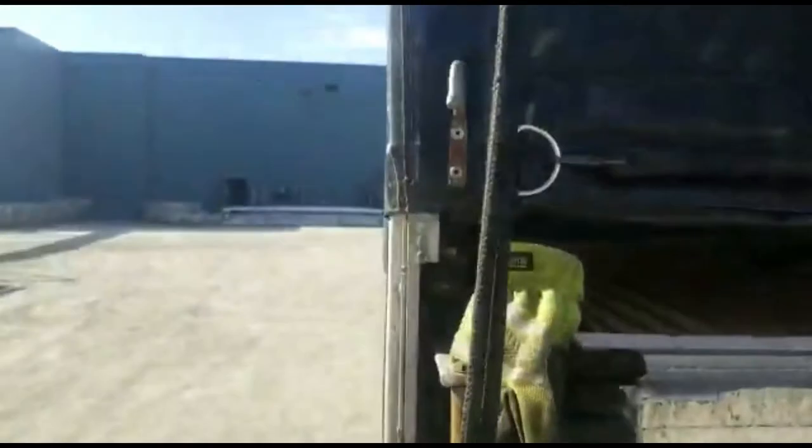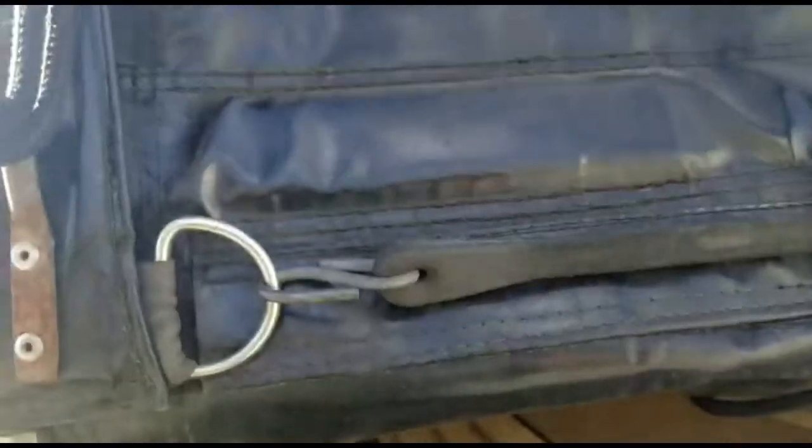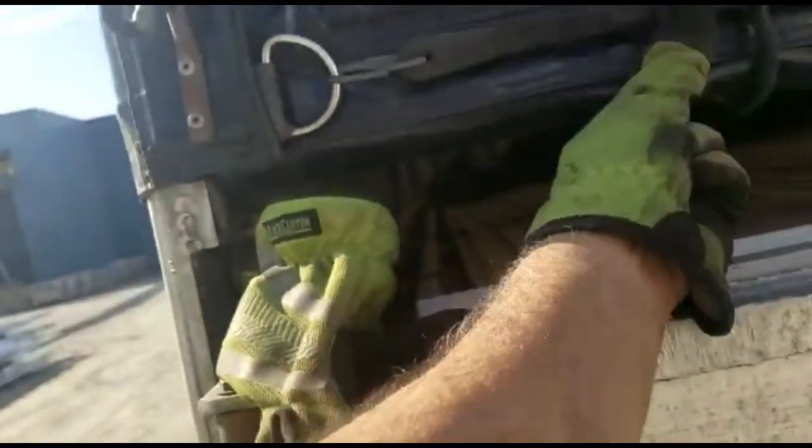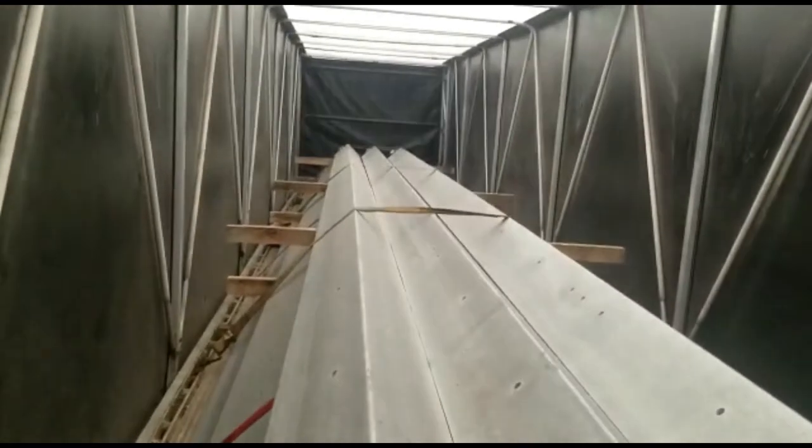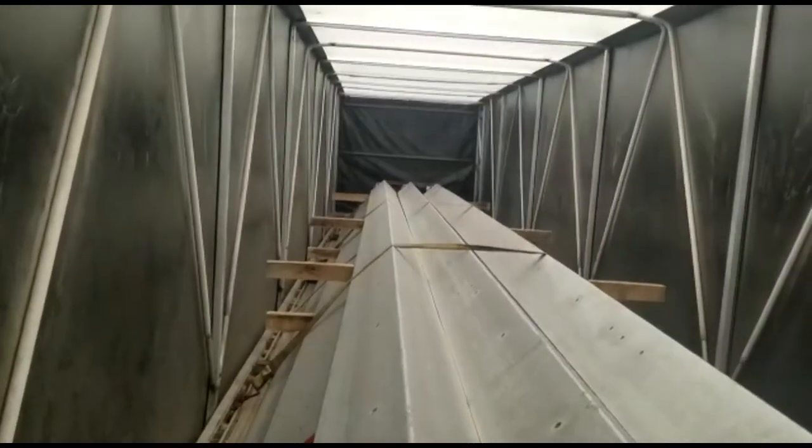I need both hands to do it — it's hard to do with one hand to close this tarp. So it's done. We're going to go on top of it. That's the front of my trailer. That's how we secure this load.